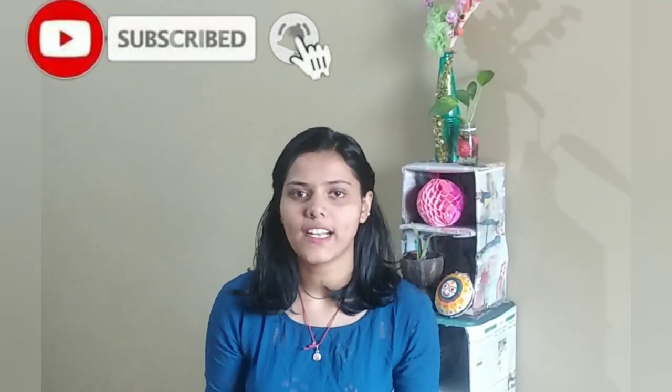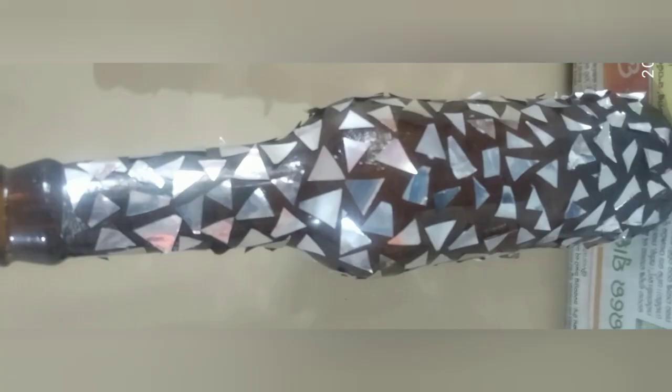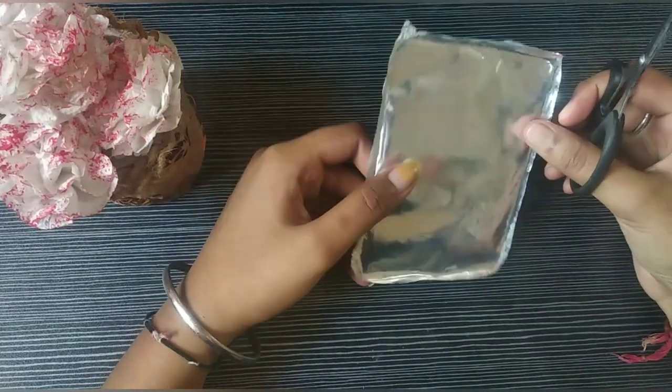Hello friends, welcome back to my channel. Today we are going to make a beautiful bottle art. We have to properly wash the beer bottle. We are using a beer bottle, foil paper, scissor, and favicon. With these materials we are going to make an amazing craft. Let us see — we have to cut the foil paper into small pieces.